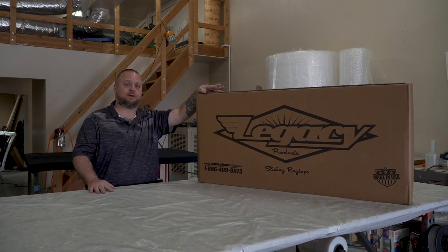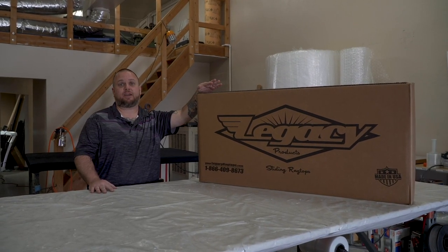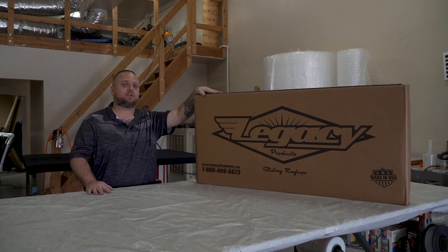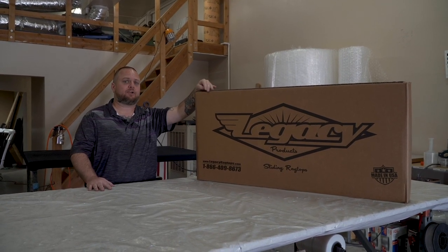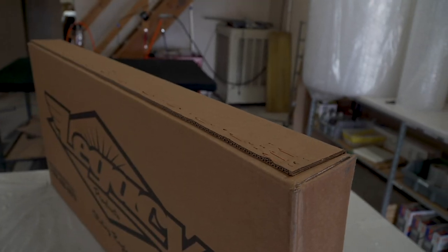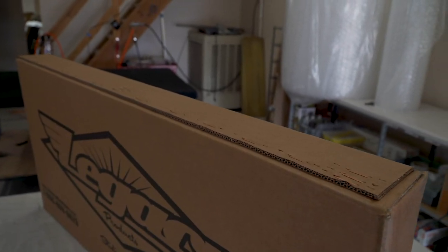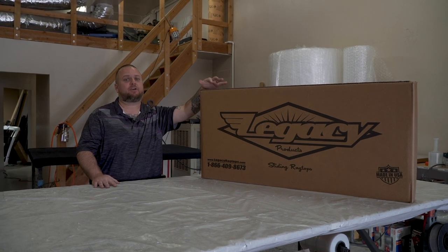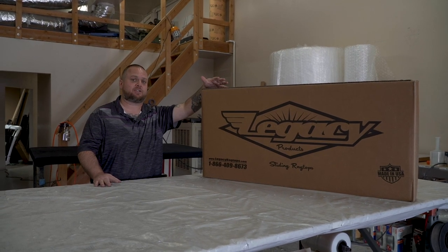As you can see, here's our top and how it comes packaged. Some of our tops are going to come in a logo box, some are going to come in a plain brown box. One thing to notice is none of our tops will ever have clear packing tape on them — they should always be stapled shut. So if you do get a top with clear packing tape on it, it's possible it could have been damaged in shipping and you'll want to inspect it right away in case there's an issue.